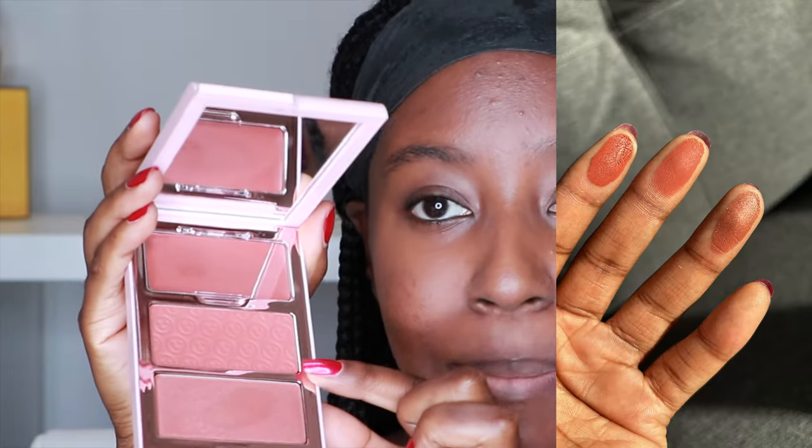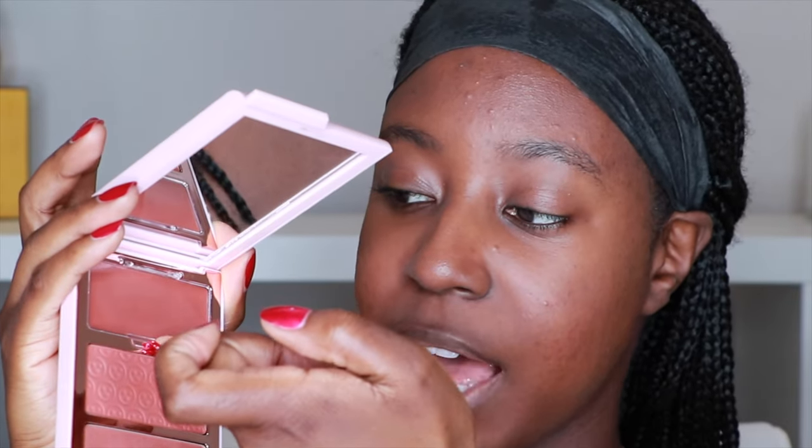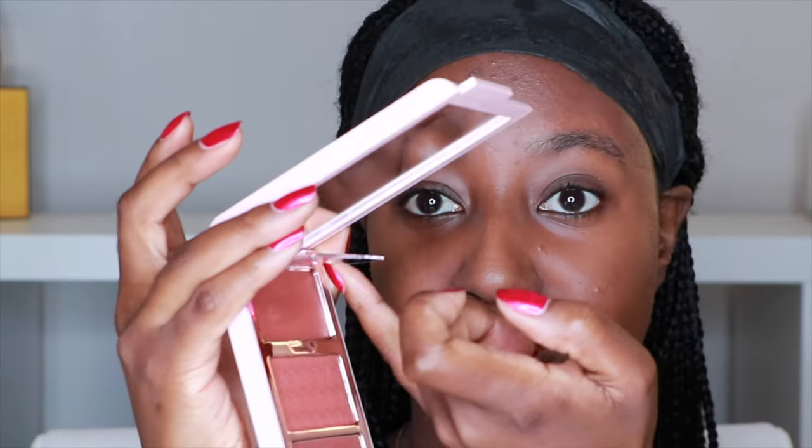It comes with a cream blush, a matte blush, and a shimmer blush. What I love about the cream is there's a little latch on it so the cream doesn't get dirty. How thoughtful is that? You can definitely apply these on their own, but I'm going to be applying all three.